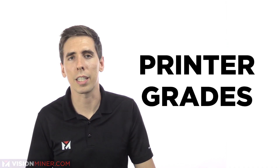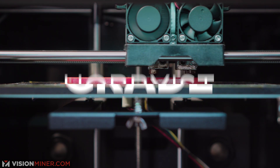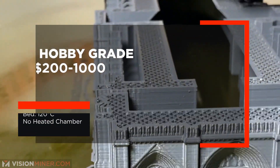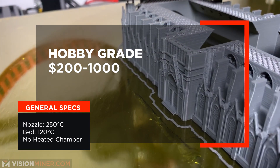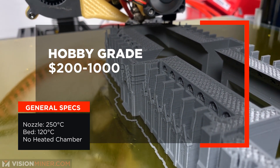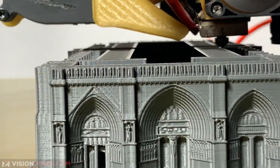Next we have printer grades — really three different grades. First, hobbyist printers are great for PLA, smaller ABS parts and basic materials, and generally run about $200 to $1,000. The nozzles go up to about 250°C, the beds to around 120°C, and they generally don't have a heated chamber. These printers sometimes have heated beds but typically suffer from weaker frames, so accuracy can be less — though you can usually tune them in pretty well.